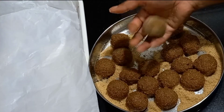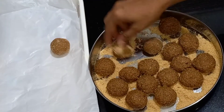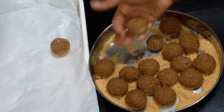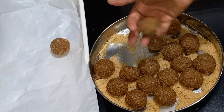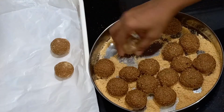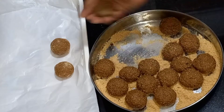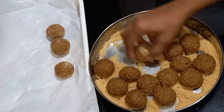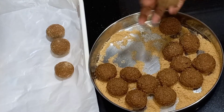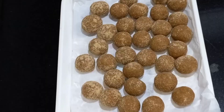If you make a roll, you will shape it. I will press it. I am going to put the paper on and place it in a bottle, then press it again.